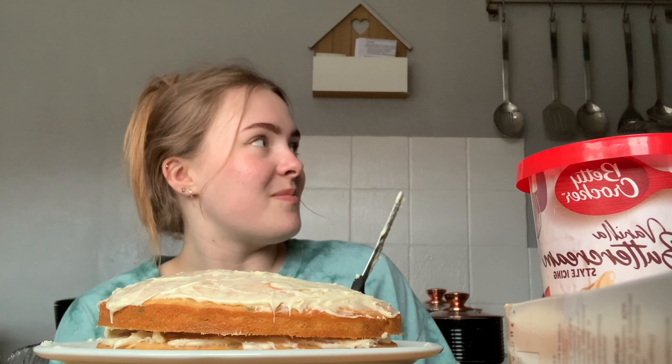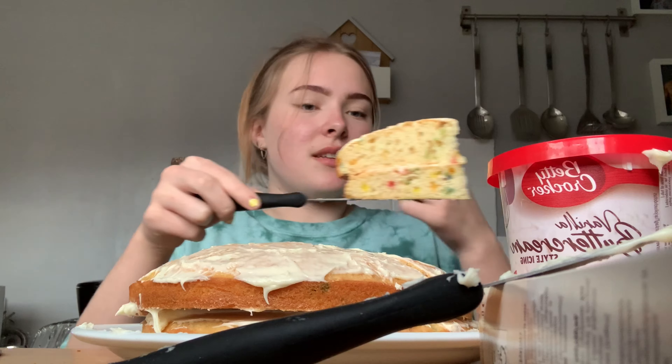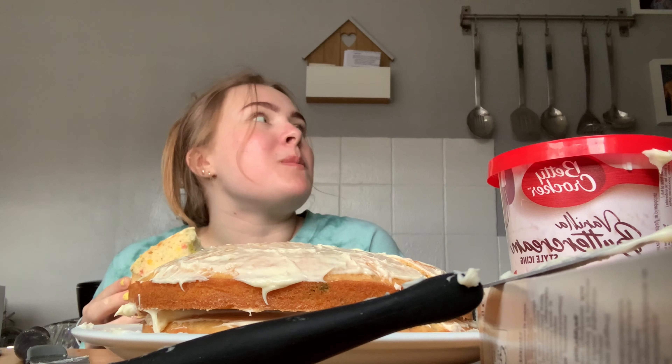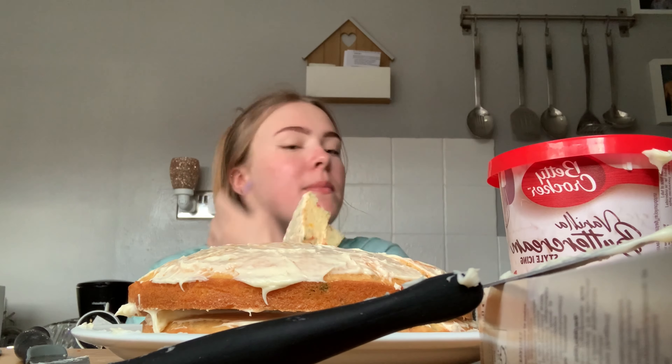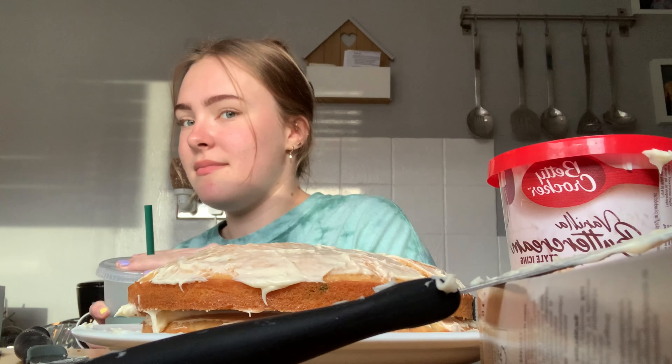Mom, I think it's done — do you want to come and have a look? Oh lord! That looks so nice! There's a slice for you. Oh my god, it's so nice! I'm going to give my cake a rating. The only thing I would give myself is that the presentation could be a bit better — but when the taste is that good, I don't think presentation matters that much. Thanks for watching!